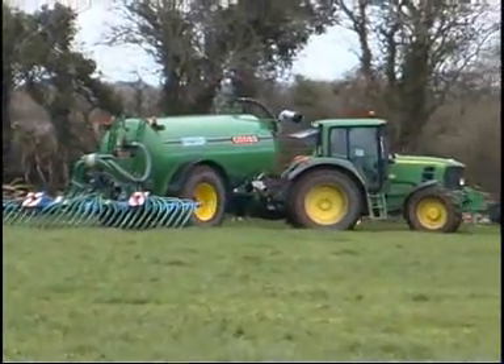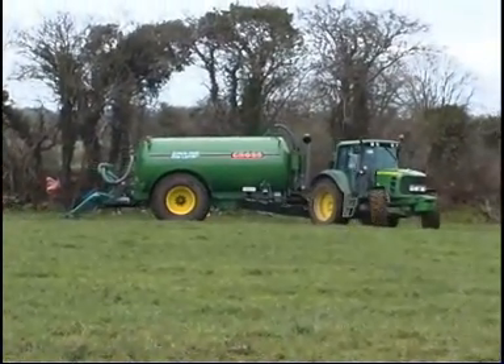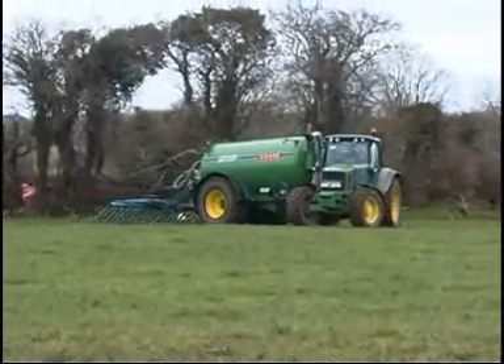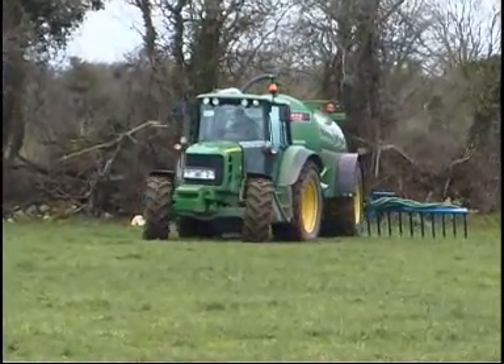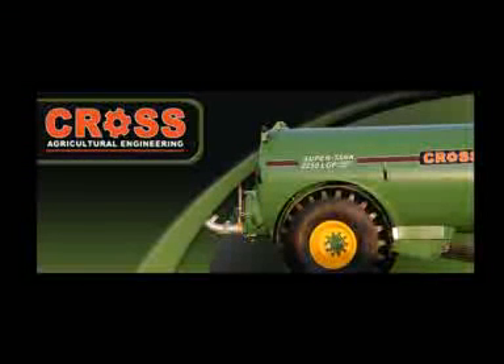Cross Agricultural Engineering — cultivating solutions for your farming needs.